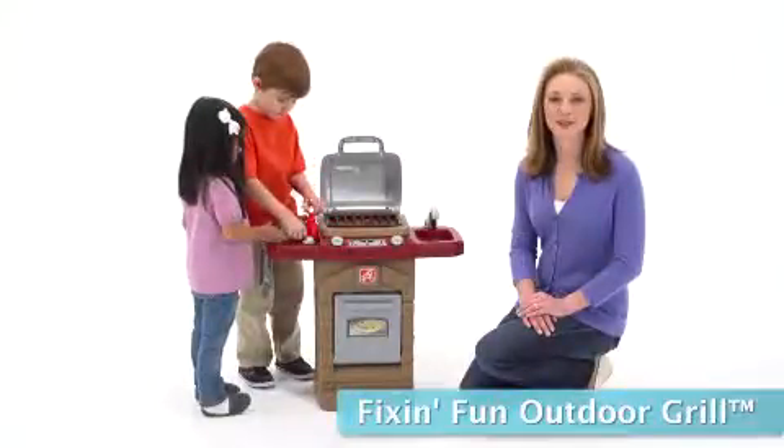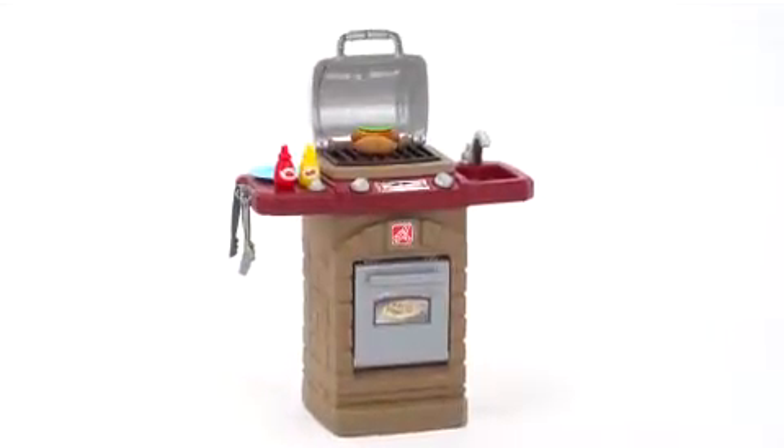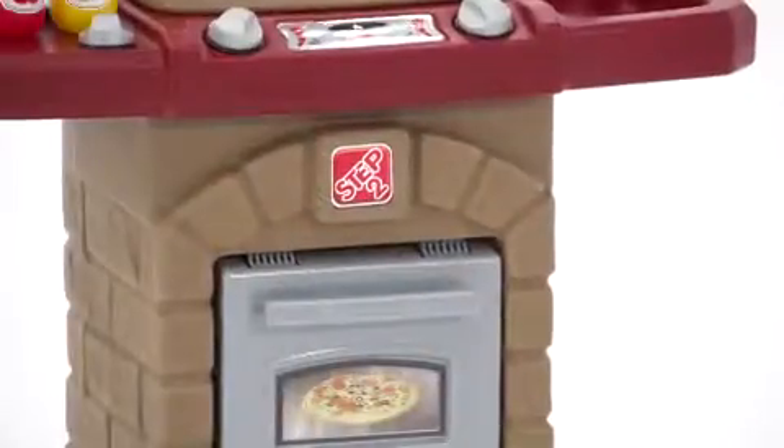At your next backyard barbecue, put the kids in charge of their own grill. The Fixin Fun Outdoor Grill, exclusively from Step 2, will be the main attraction in your backyard or patio this summer.